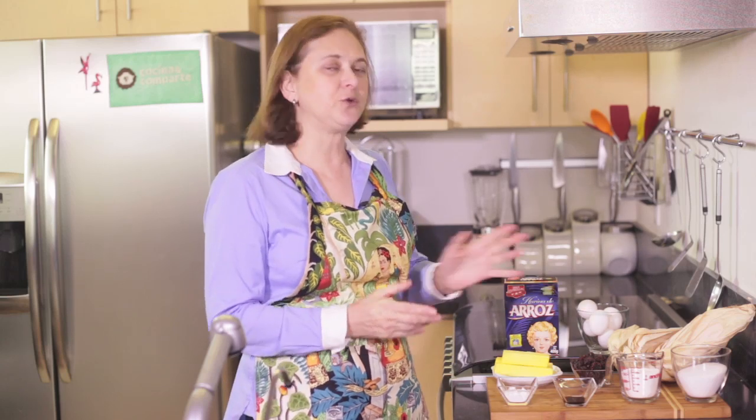If you don't have corn leaves, you can also use parchment paper to wrap the tamales — it works. I've done it before, but we're going to do it the traditional way like we do in Mexico.